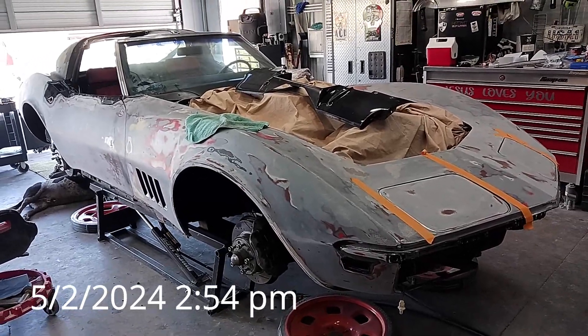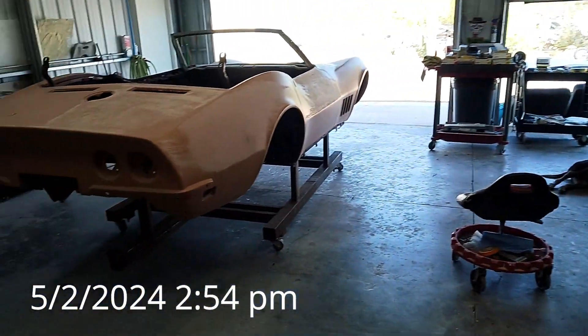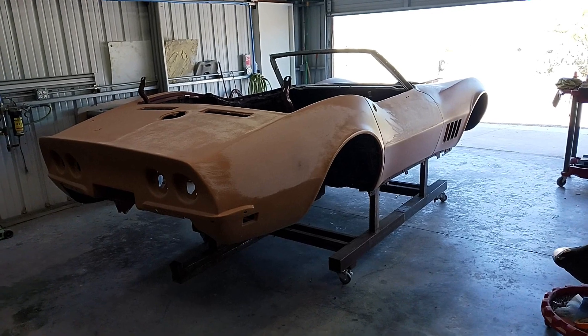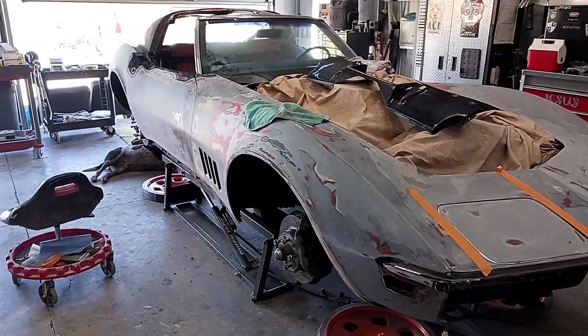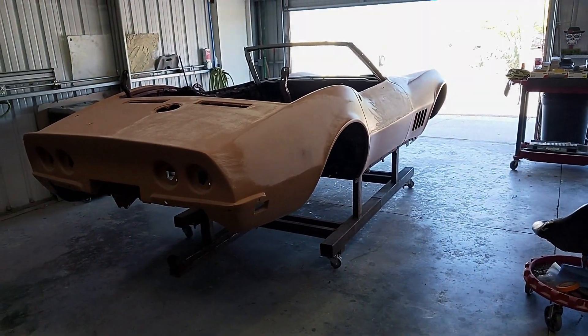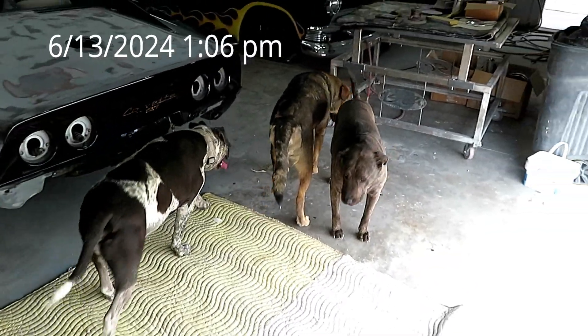One last thing for this video - I just wanted you to see my stablemate today. We have the body off of a '68 Corvette sitting in the next stall from my '69 Corvette. It's a Corvette day out here at Schreier's Customs - thought you guys might enjoy that.